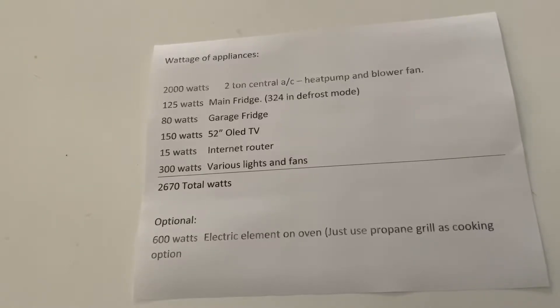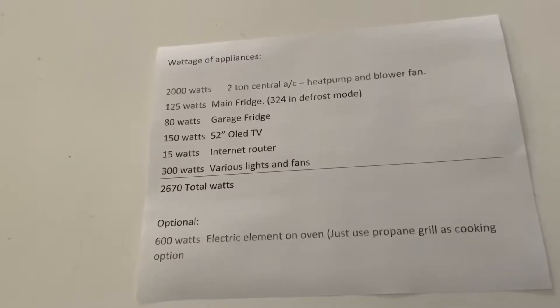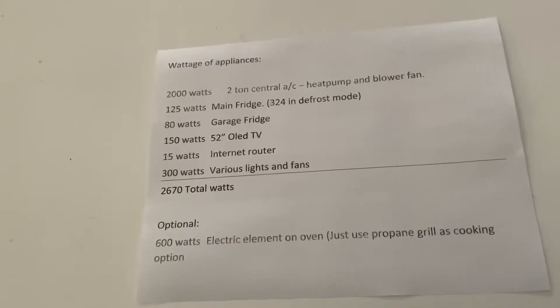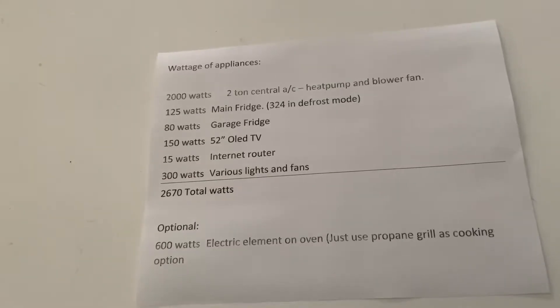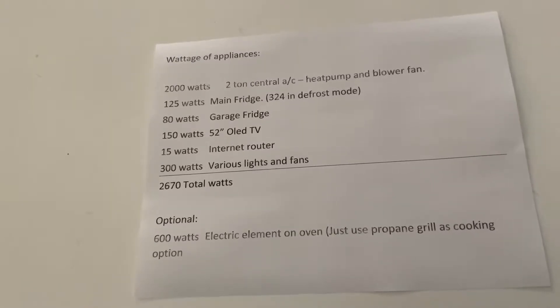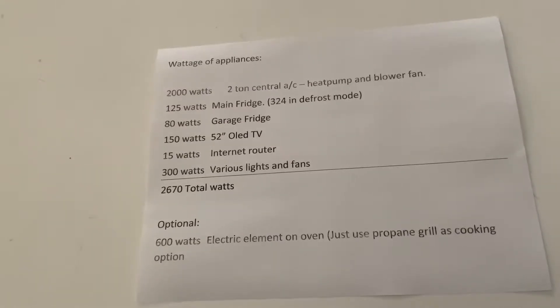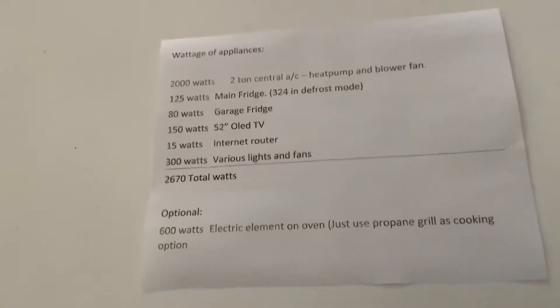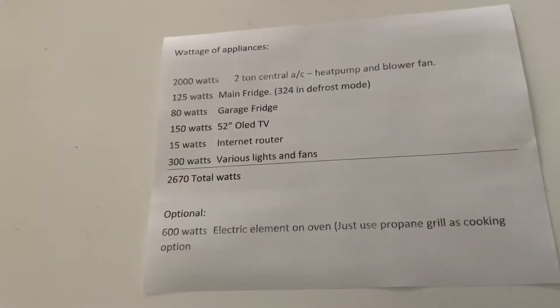I highly recommend getting a soft starter. There are a couple companies that make them: Hyper Engineering, Micro Air, and Hyper Engineering actually private labels a few of their models — I think Emerson's one of them. You can find these new for about $250 on the internet, or used on eBay. You're going to need that on your central air because it vastly reduces the incoming current when you first turn your air conditioner on. It's called inrush current or surge current.